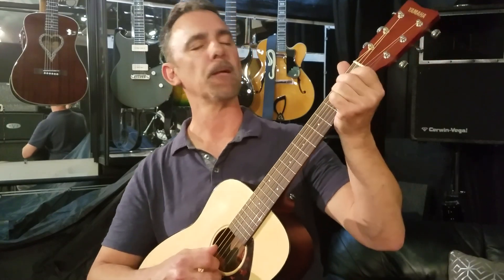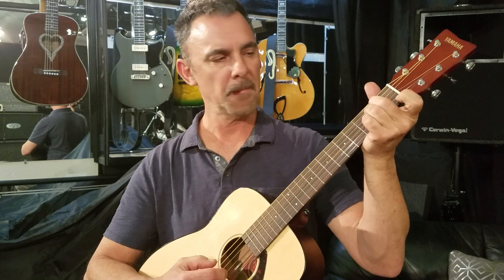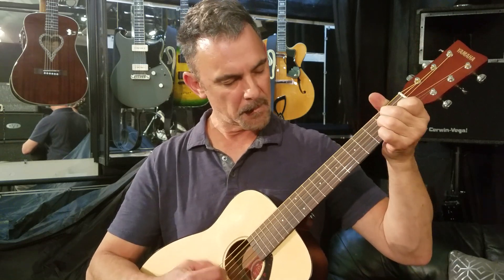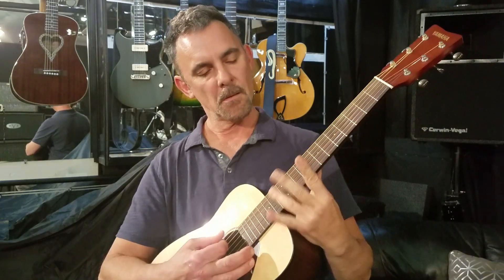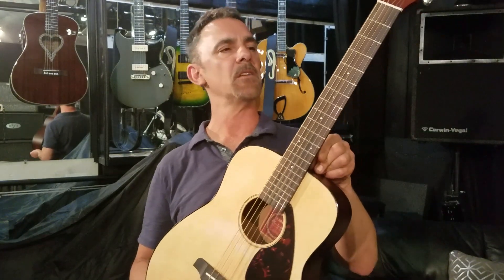Here's a little bit of finger-picking for you — how about that? Like I said, it sounds really nice.